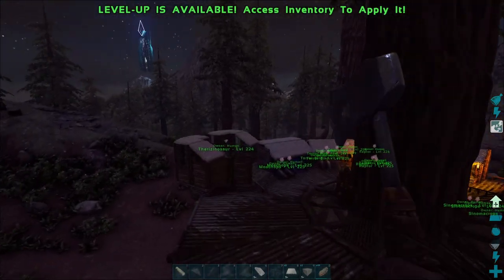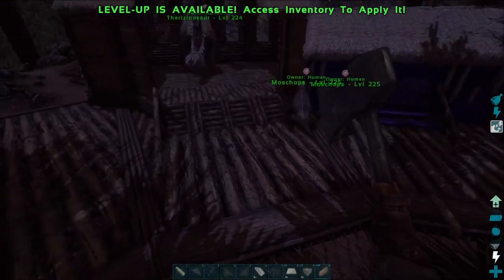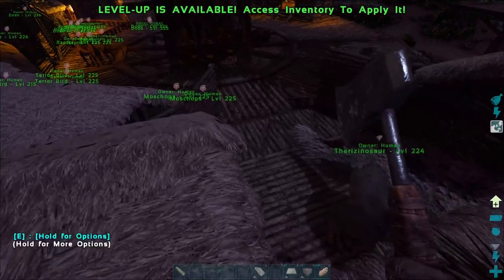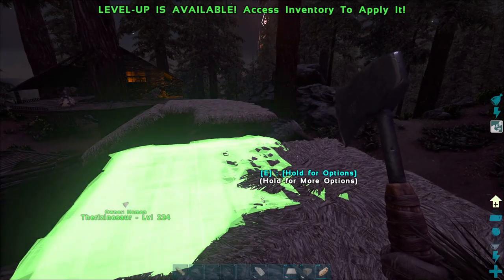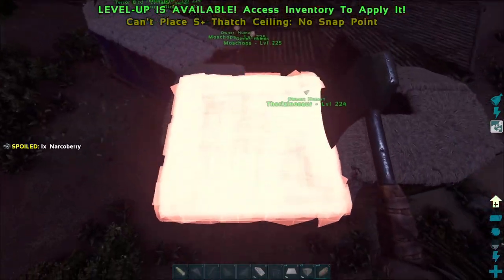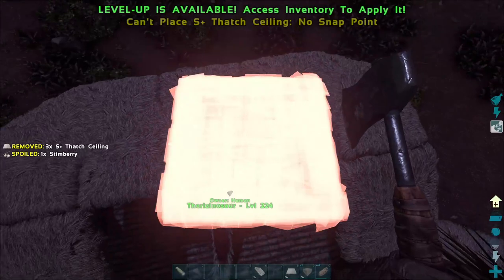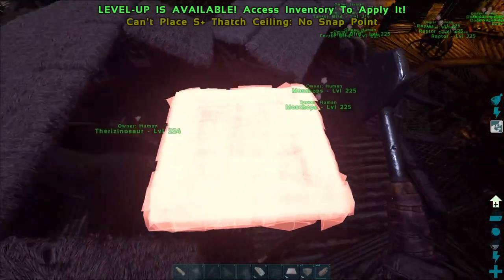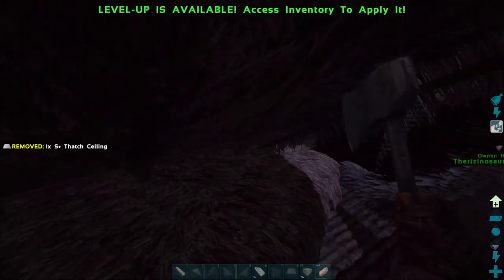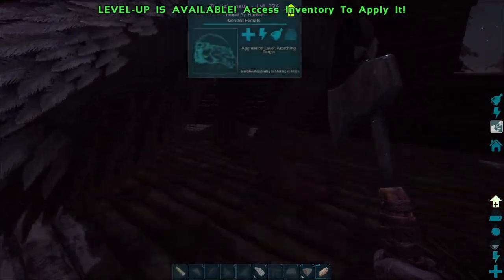I got some more ceilings here. I'm gonna be honest with you guys, this thing might look a little wonky but it's the best I can come up with to fit over in this little corner that I cut out for them. I mean it's just the best I can think of right now, I ain't gonna lie. I'm doing my best. I got this last one here to fill in that gap.